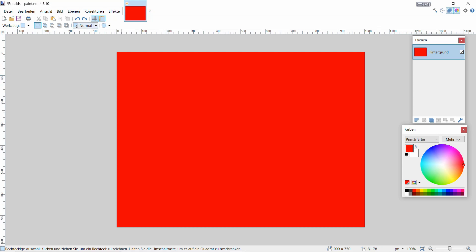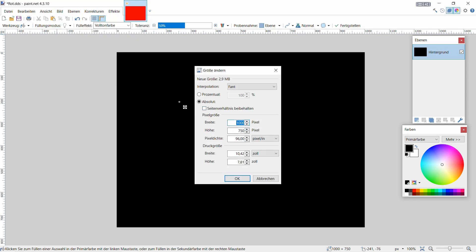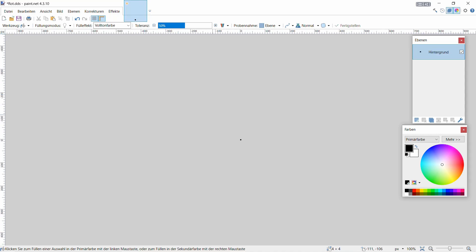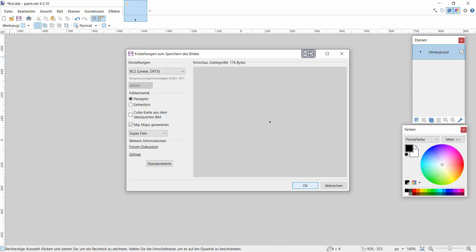Nehmen wir die nächste Farbe - nehmen wir Schwarz. Machen wir dasselbe Spielchen: gehen auf Bild, auf Größe ändern. Das ist ja wichtig, dass er dann immer 4 nimmt - 4 in der Breite und 4 in der Höhe - sonst wird das nicht funktionieren. Dann geht er auf OK, und dann auf Speichern unter - geht auf 'schwarz'.